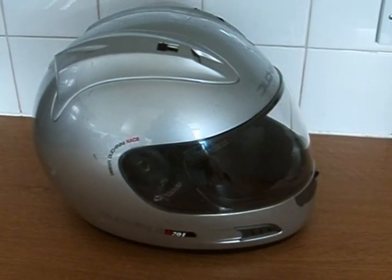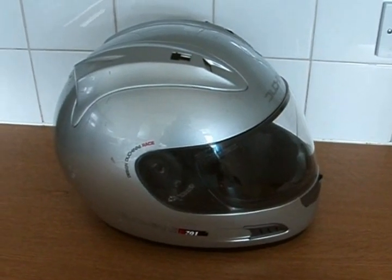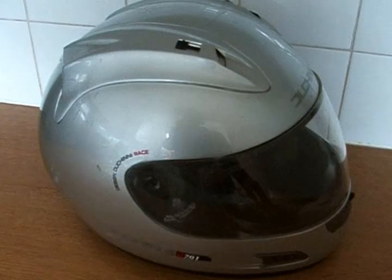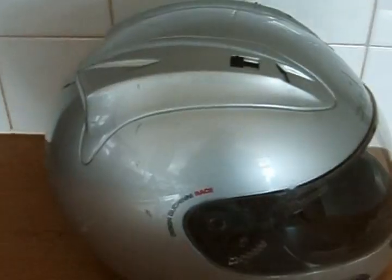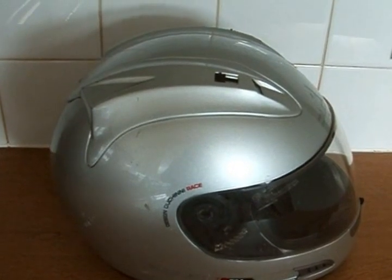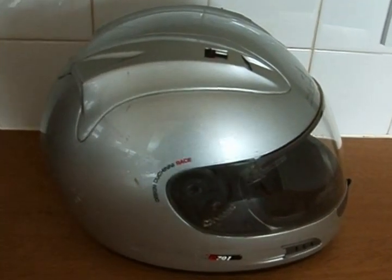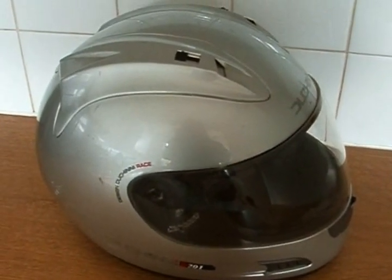Now, people say that you shouldn't re-spray helmets, and I totally agree if you don't know what you're doing. If you look at this coating here, it's actually a gloss coating — it was solvent based by the manufacturer. It needs to be solvent based, not water based, because in the rain it would just all dissolve. The key concern is the polystyrene part.